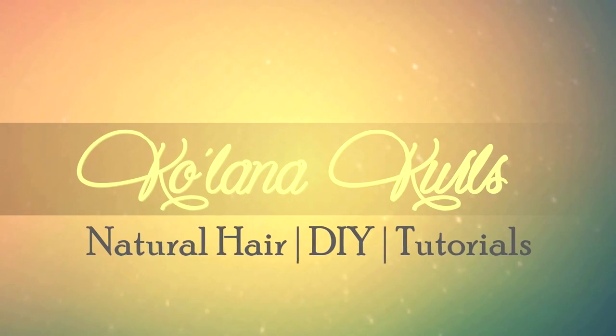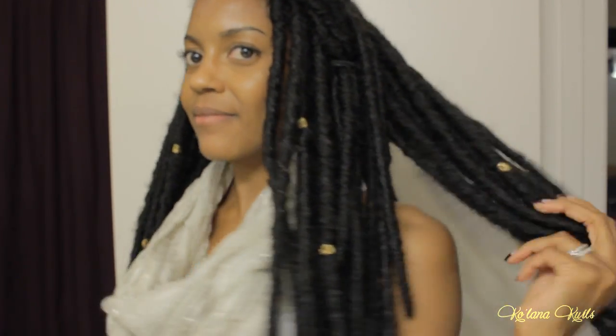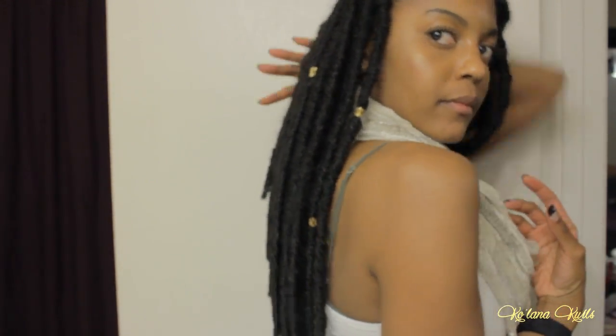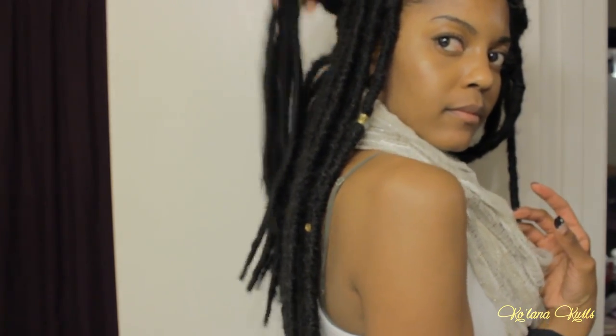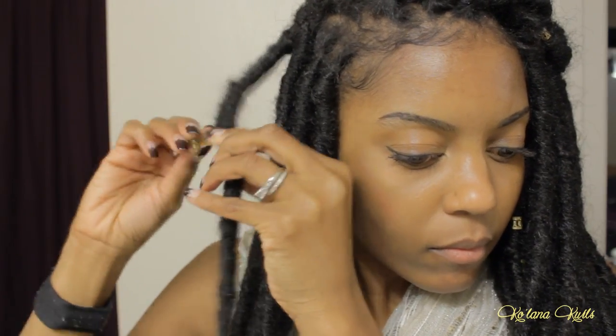This video is about how I remove my crochet faux locks without cornrows. I really loved this style — I had it in for a total of five weeks. When I first installed it I had two rows of purple locks in the back, but I took out the purple and put in some black about a week after, so it's been five weeks total.